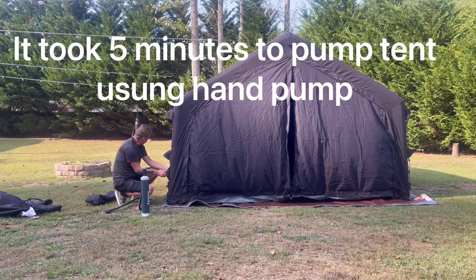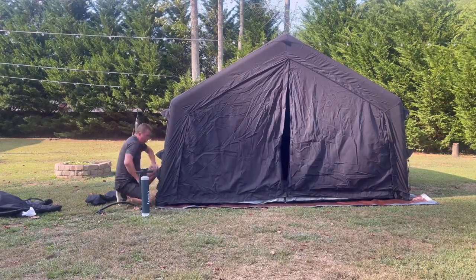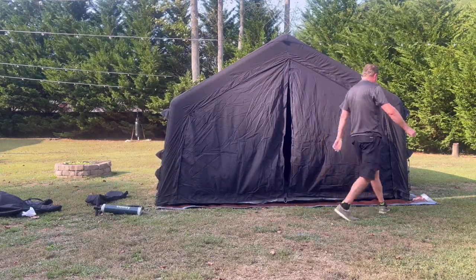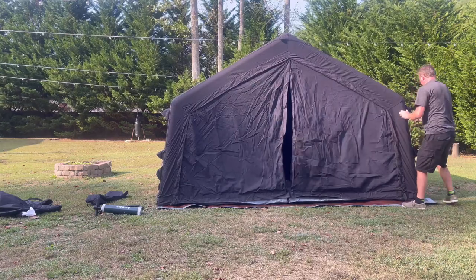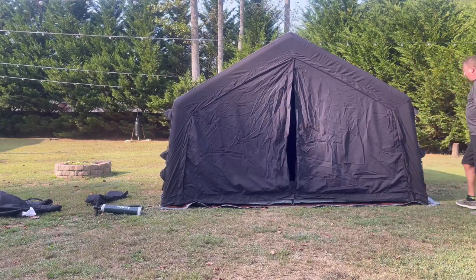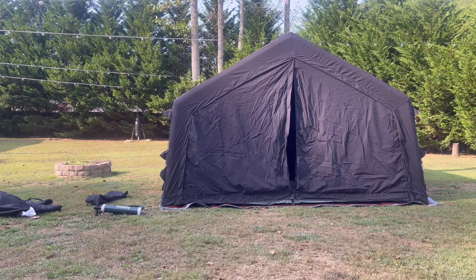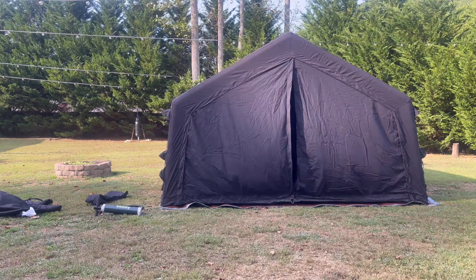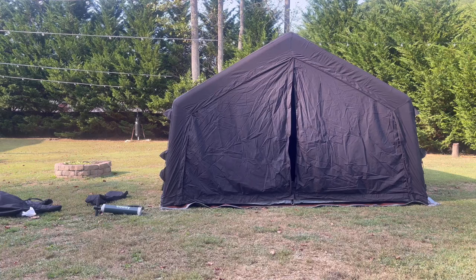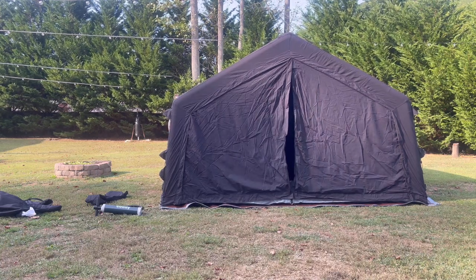Hey guys, if you know cold weather — others know when it's cold, maybe raining, well I'm not sure about raining — but when it's really cold outside and you pump one of these babies up, I guarantee you, you're not gonna be cold anymore. So I guess that's the goal. If you want to stay warm while camping, pump this tent by yourself and you will know what I'm talking about.